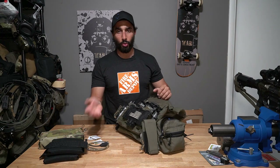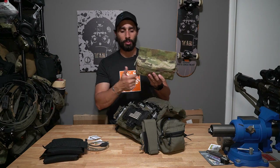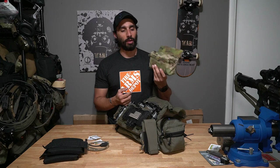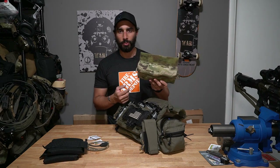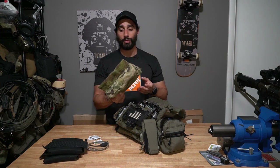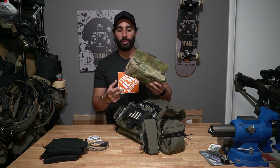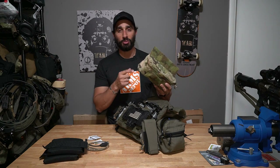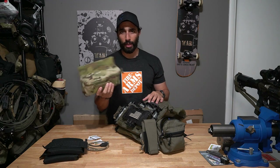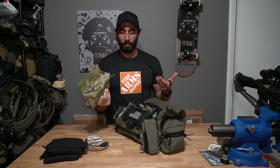If I wanted to carry more medical or have a big snack pouch, I use the Ferro Concepts mini dangler — the half-size dangler. I've been really happy with it. A lot of people mistake danglers as not useful, but they really are. I can take it off whenever I want or add things to it. I can fit enough medical for two people in this bad boy.